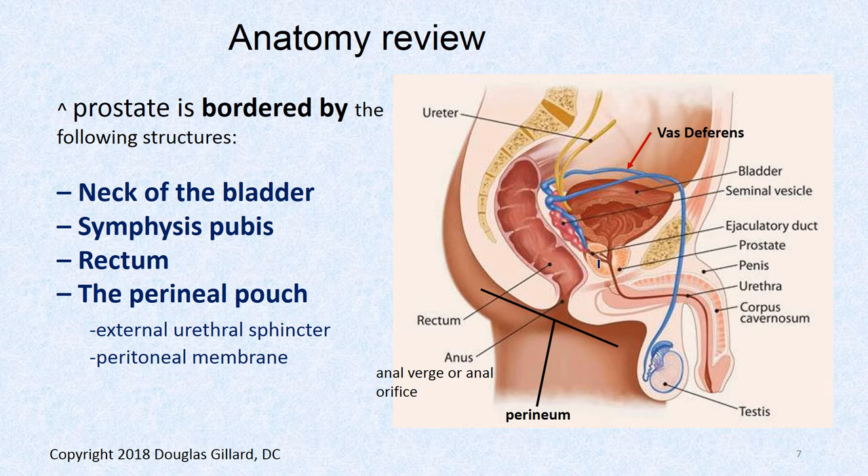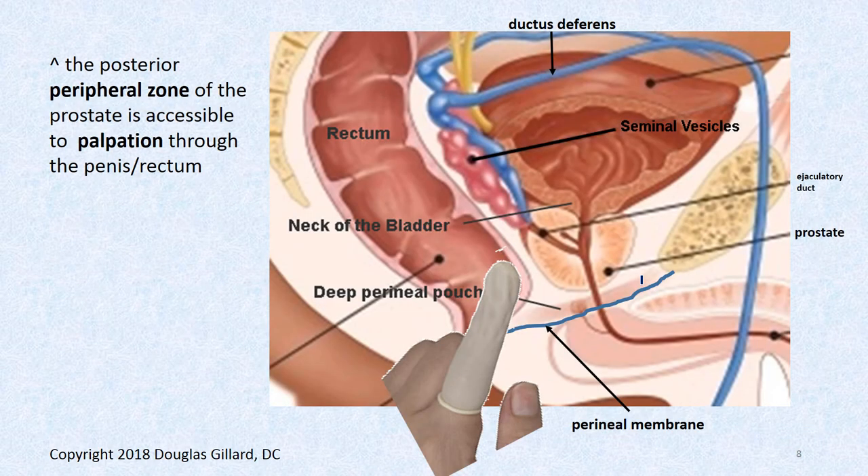The borders of the prostate we just covered: the neck of the urinary bladder is the superior portion, the symphysis pubis is the anterior border, and the deep perineal pouch or external urethral sphincter is the inferior border. We're going to use a full rubber glove, insert our finger, and feel the posterior surface of the prostate for any lumps, bumps, or discharge. We're also going to feel for the seminal vesicles — which we should never be able to feel unless they're gigantically swollen with cancer.